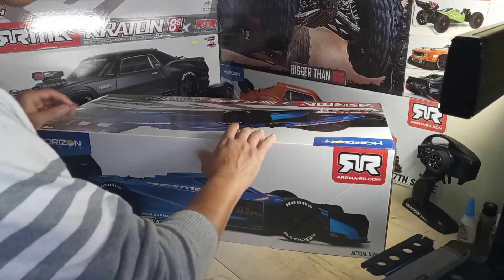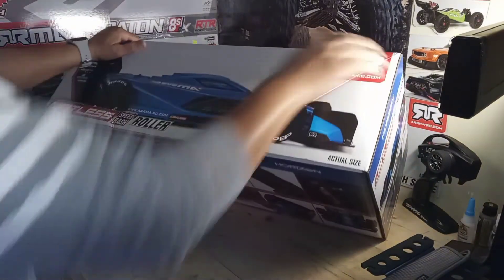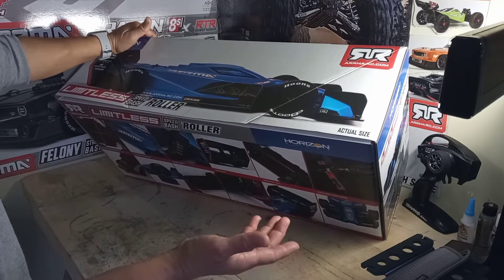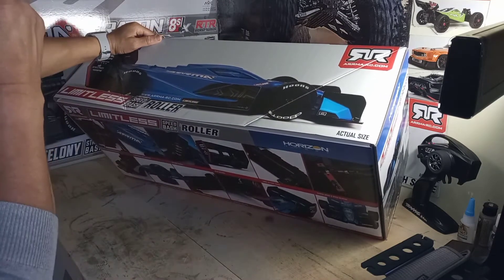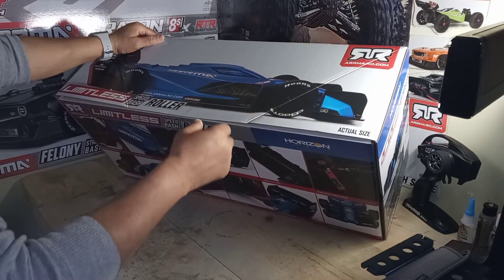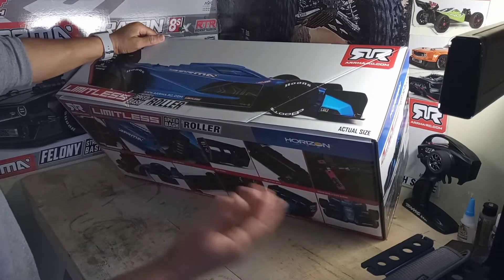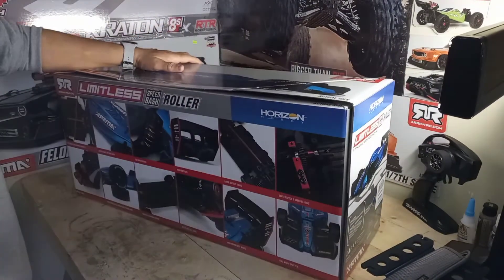So I got it. Let me get my blade and do this unboxing. I just picked this up yesterday but I was working, so I wasn't able to do the unboxing. But today we're both gonna see it for the first time essentially. I've seen it before — it's been out since last year or so — I've seen people with it and seen it on display in the hobby shop, but to have it at home fresh out of the box is just a different feeling.